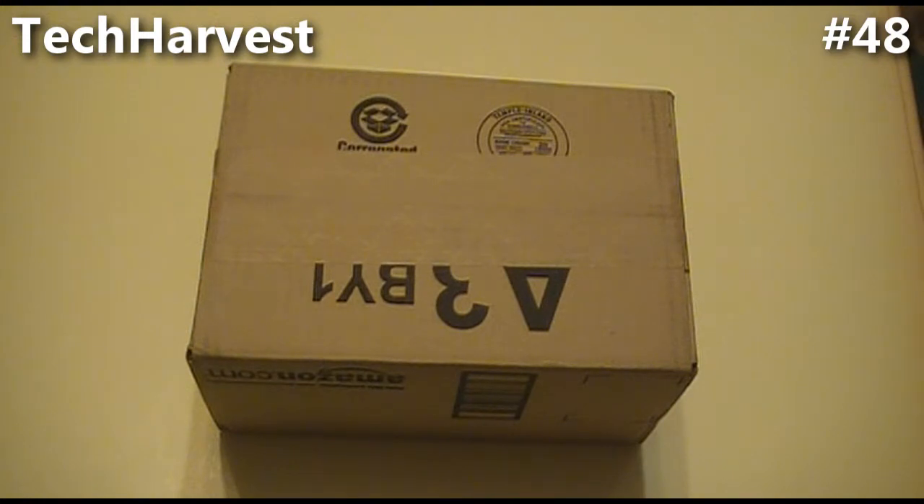One thing I did want to do with my videos from here on out is upgrade the video fidelity — the video quality — because the camera I'm using right now is a standard definition camera. I wanted HD, especially when I do a tutorial on screen, because you really can't make out some of the words and things like that.